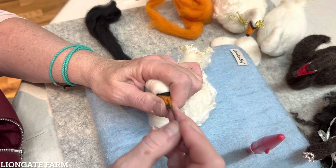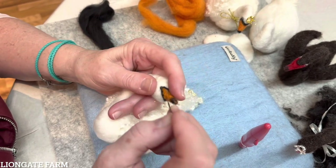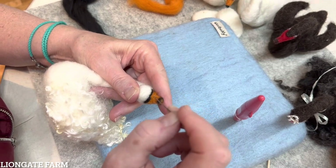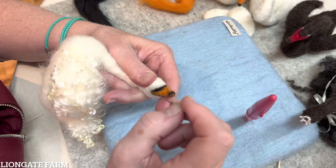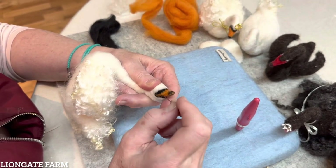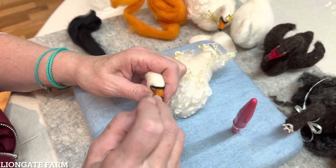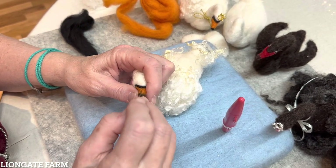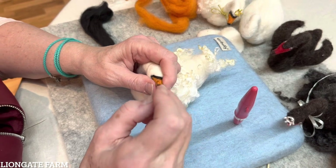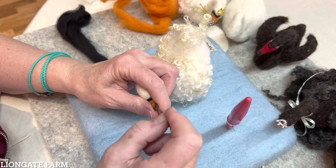I like to hold it between my fingers and then work those fibers in to get it attached. It's okay if your beak shortens up a little.